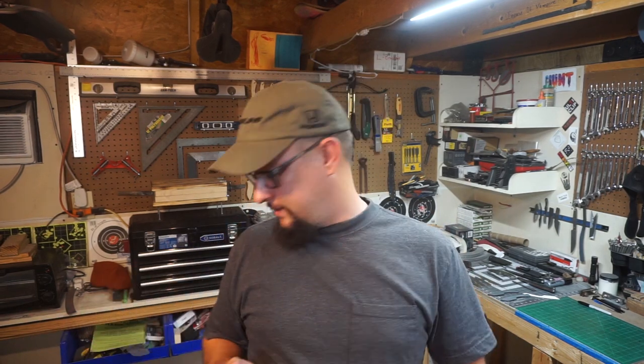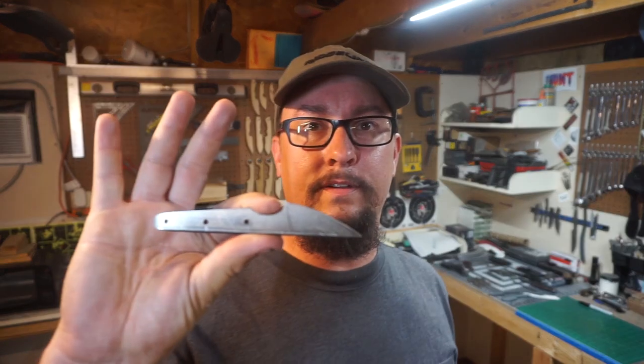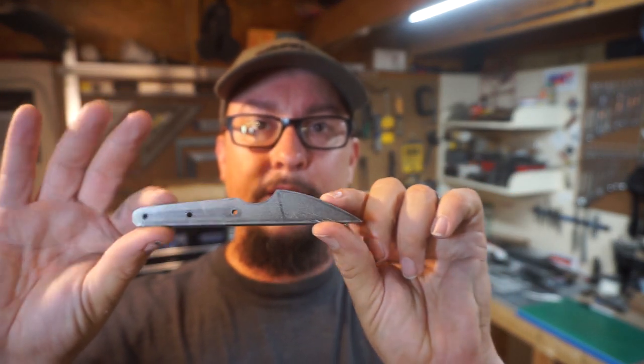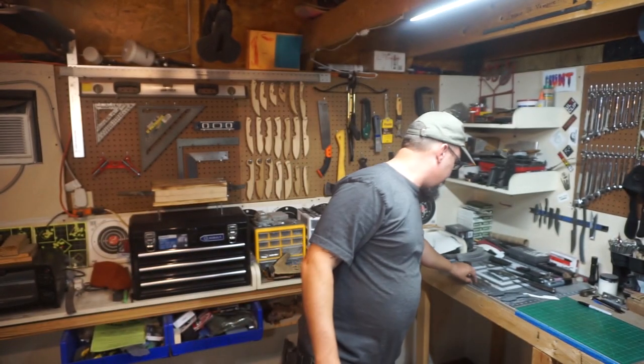When it comes to stuff we have going on in the background, most of what I've been working on lately is going to make it into the videos. But I do have a few things I'm just making for the sake of making them. For one, I've been making a lot of these small EDC knives lately — taking little scrap pieces and modifying the shape to figure out what's really comfortable. I've got a few that are going to have handle scales on them.